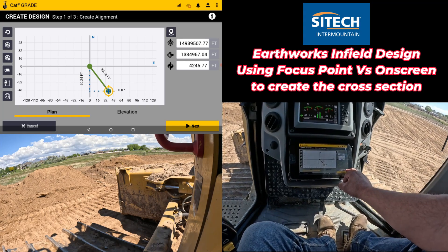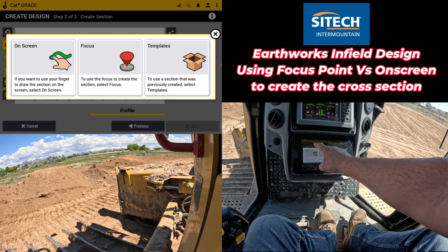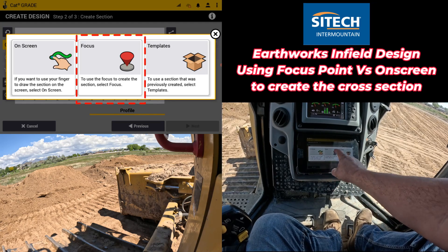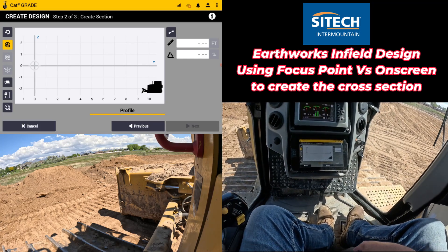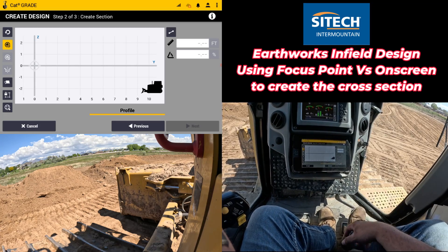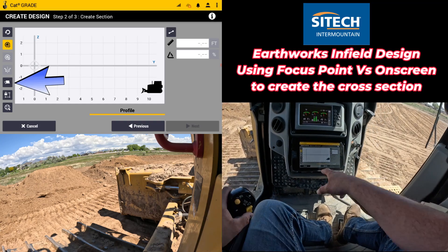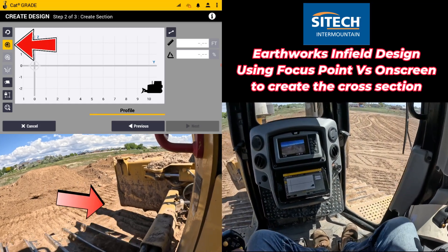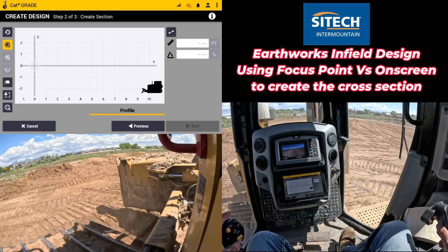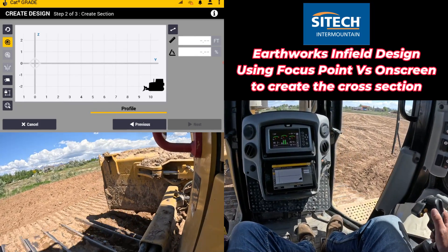Here's the point of this training: if you hit the next button on step two, instead of doing the on-screen option — which is what I've usually always done — we're going to use the focus point to create the section. Right off the bat it's going to come to the same screen that we would normally key stuff in with our hands, but we're actually going to use the left tip of the blade. You can use the right or the left, but we'll leave it on the left. Starting on the left side of my v-ditch I'm going to go ahead and back up into my v-ditch.